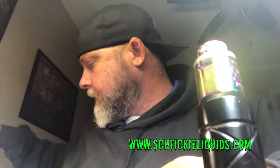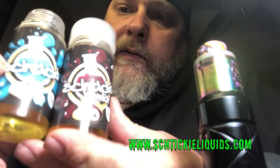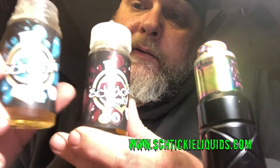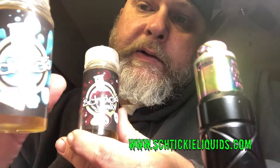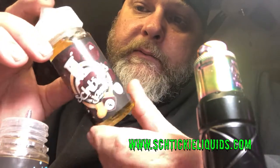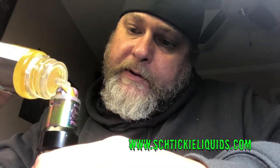Hey, what's going on guys. I want to do a quick review on the Sticky line. This one is a Cotton Candy Cheesecake and this one is an Elderberry Biscuit. I'm going to do it on the Dead Rabbit — as you can see I'm dripping it right here — so let's take it for a rip.